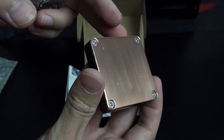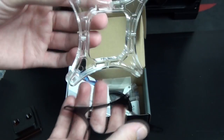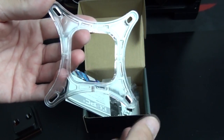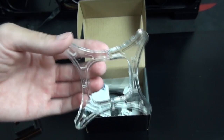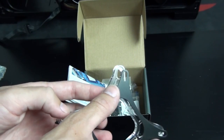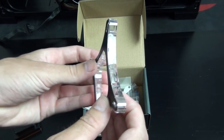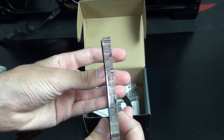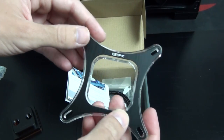The water block was really well wrapped — you can see the base has a cover on it, and it was vacuum packed and then wrapped in bubble wrap. This is the piece of plexi underneath the hold-down plate, and this is really what the aesthetics of this water block are all about, because it has two 3mm LED mounts in it. So once you install LEDs, it lights up the top of the water block — you'll see that later in the guide.